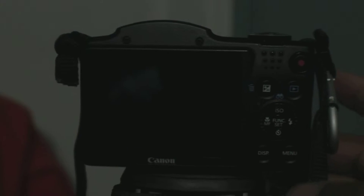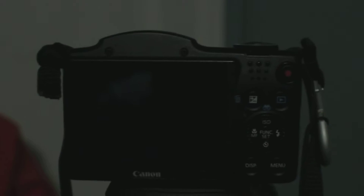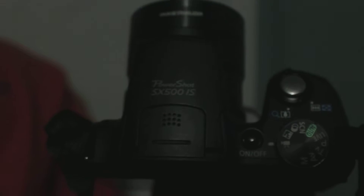Hey, what's up YouTube? Today I'm going to be showing you some proof that my Canon PowerShot SX500IS is hacked. And I bet you're wondering — what? Hacked? Yep, it's hacked.